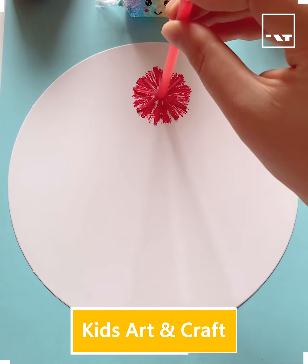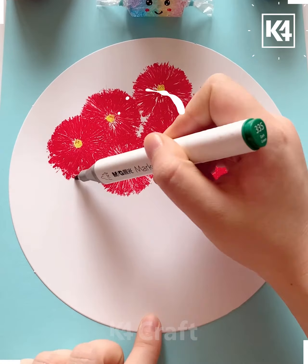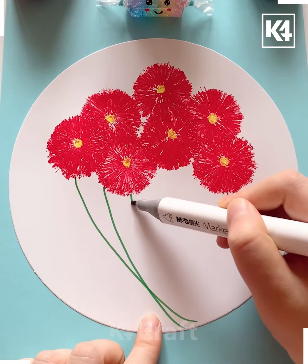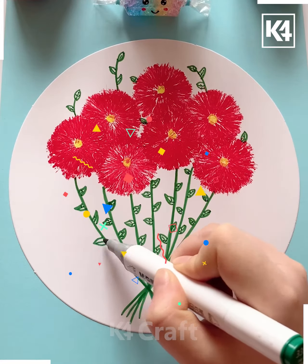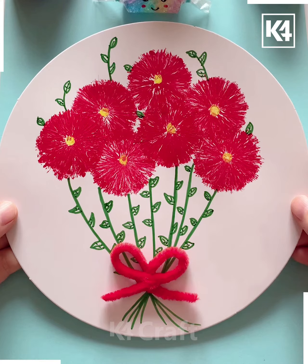Get the impressions like this with the help of the straws, and then make the stems look like this. You need to make the leaves further and attach a ribbon like this — beautiful.